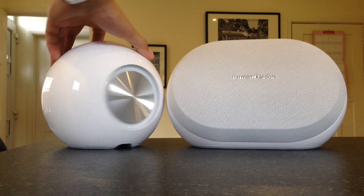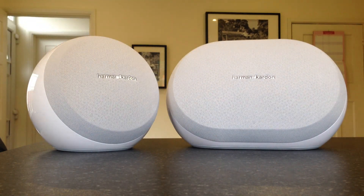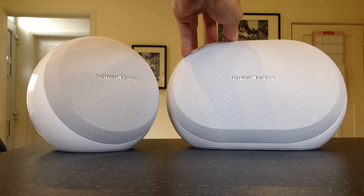This is the back of the Omni 10 — if I flip it around you can get a better view. They kind of look identical except one's a little bit larger. The Omni 10 is a 2x25 watt bi-amp speaker, and the Omni 20 is a 4x15 watt bi-amp speaker.